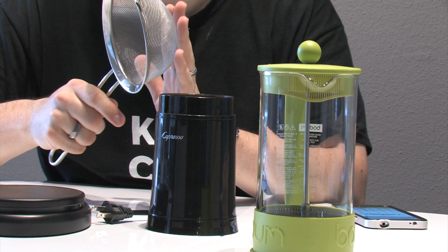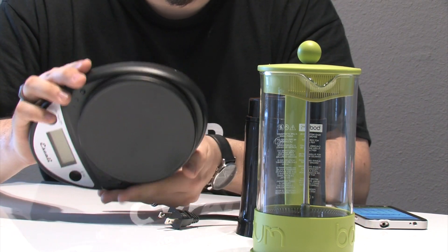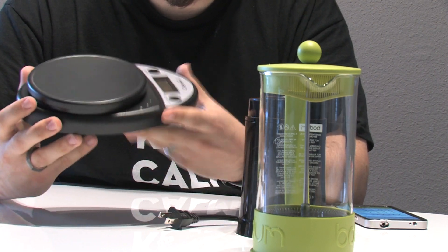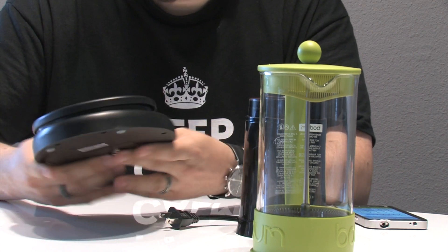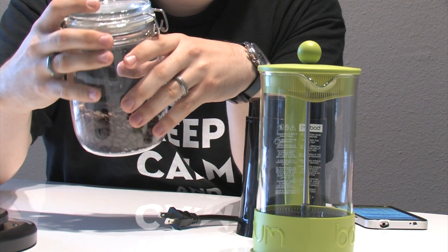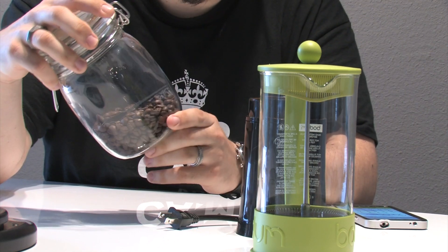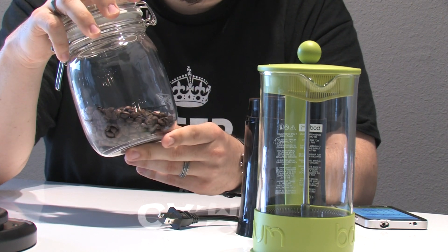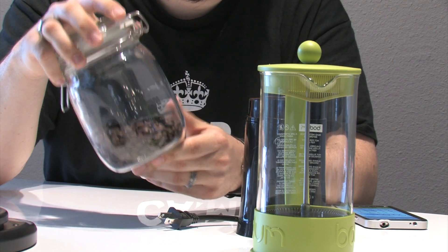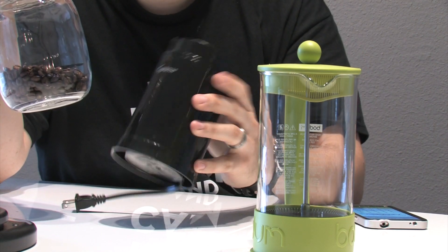Always over-measure how much coffee you put in the grinder since you'll lose some of the finer grounds. That's where having a scale is handy. You can find digital scales cheaply — just get one that measures grams and ounces and has a tare/zero function. Most importantly, always buy your beans whole and get them as freshly roasted as possible. Avoid pre-ground coffee because it loses its flavor quickly. Store your beans in a cool, dry place like your pantry or cupboard.